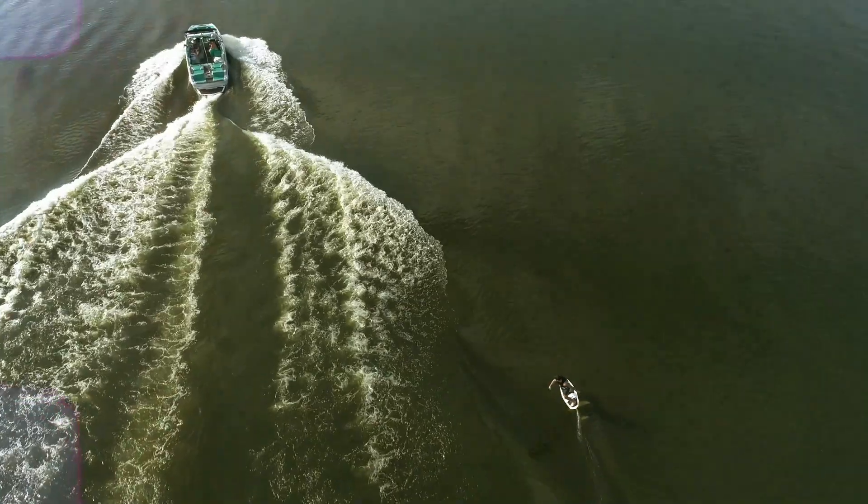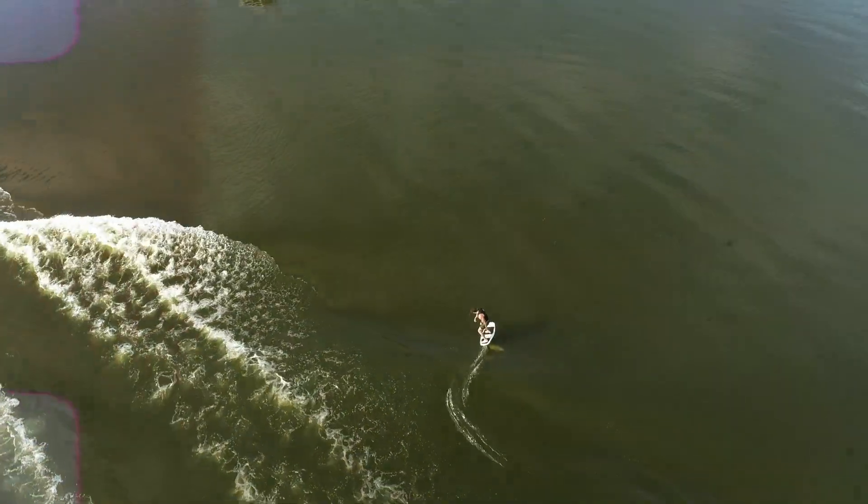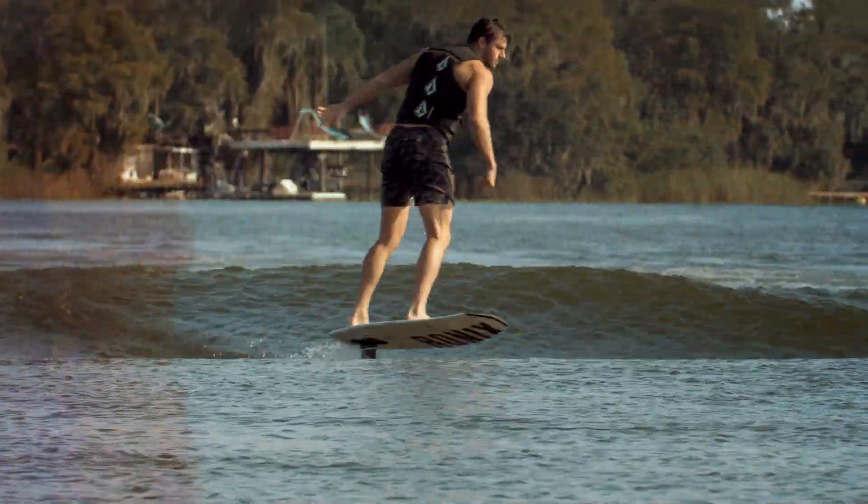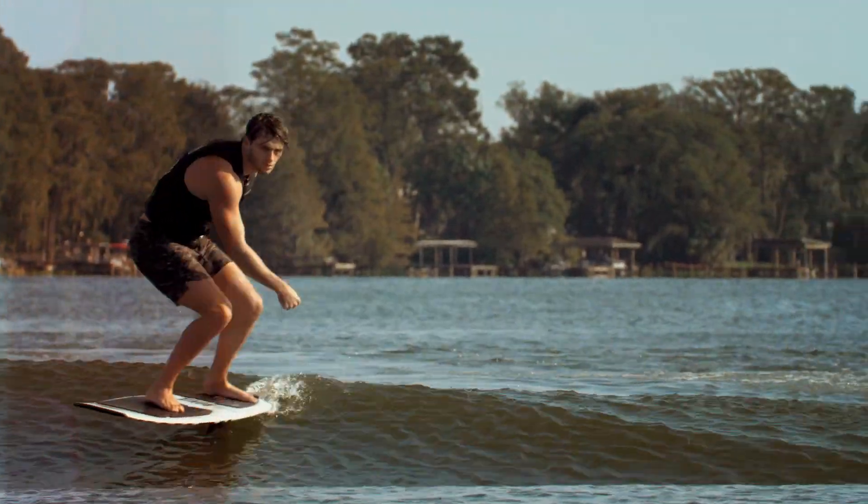Every Ronix foil setup has the rear stabilizer mounted under the fuselage. The negative shim raises the height of the trailing edge of your rear stabilizer. You create drag but increase overall lift, stability, and response to your ride.